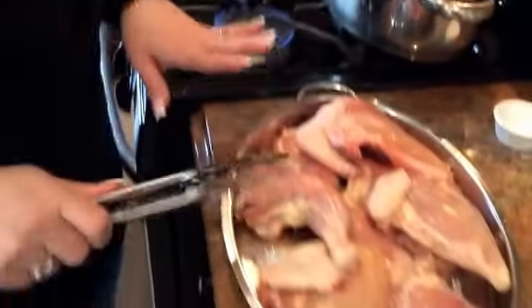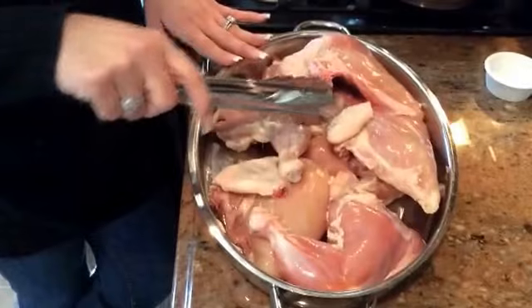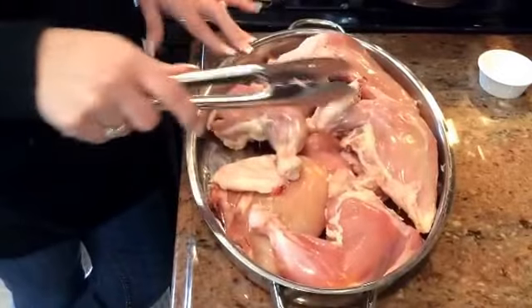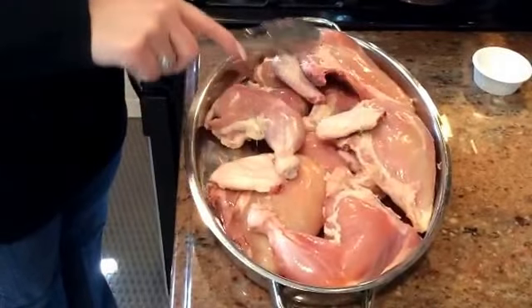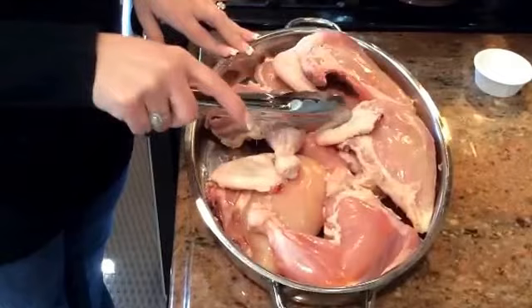Let's go over the ingredients and we'll get started. I have five pounds of bone-in chicken here — this was just two whole chickens that I cut up, and then I removed the skin and the excess fat from them. For some reason, it's impossible to get the skin off the wings, so that little bit of skin won't really matter, because whatever fat is left at the end when we're done cooking this, we're going to skim that anyway.